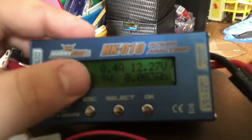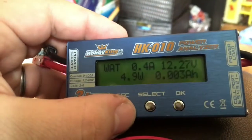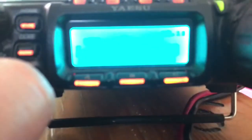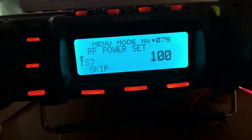Apologies for the shaky camera. Let's look at the watt meter here — I'm pulling 0.4 amps on receive, the display is off. Let's check the settings. We're at 100% power, but that's percent.